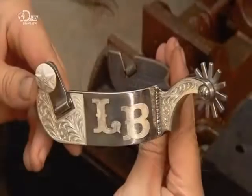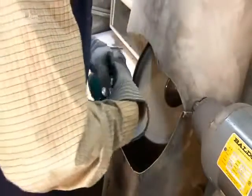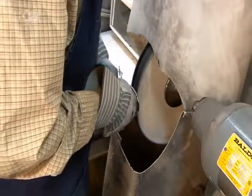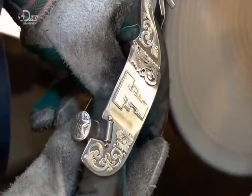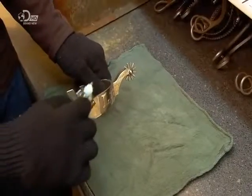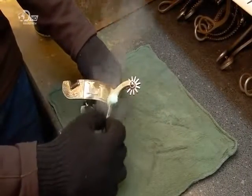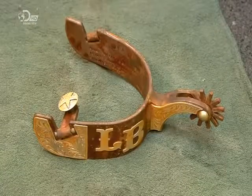Once all the silver overlays are soldered to the spur, workers polish them on a cloth buffing wheel. For a finishing touch, they submerge the spurs in a tank containing a chemical solution called gun-bluing, which turns the shiny steel parts black. To produce an antique brown rather than black finish, the workers heat the spurs in an oven, then apply a chemical which tints the steel.